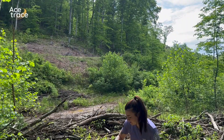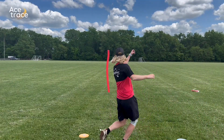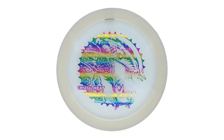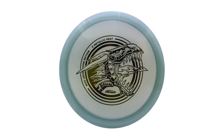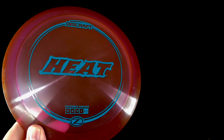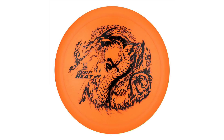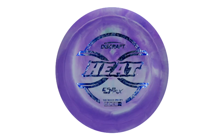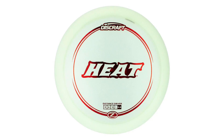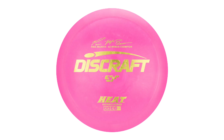This smaller feel in the hand is likely what makes the Heat appeal to such a wide variety of players. Discraft has no shortage of different types of plastic to choose from, especially including specialty runs through Ledgestone or other partners. The Heat is typically available in several stock plastics: Z, Big Z, ESP, ESP-Flex, Titanium, and X-Line. Each is unique and has its own characteristics — some may even affect the stability in the flight of the disc. Premium plastics like Z and Z-Flex may be more overstable than ESP or X-Line.